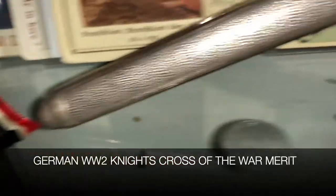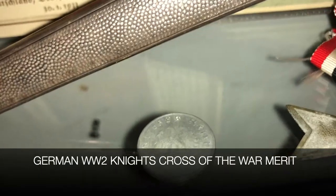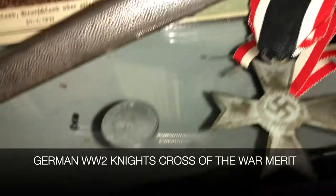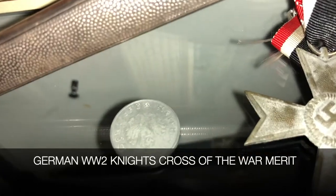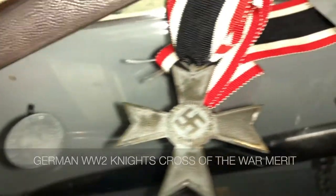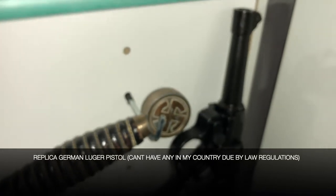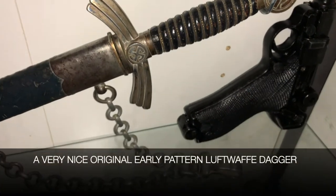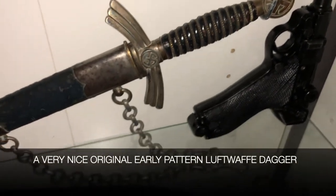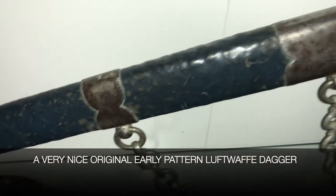A little more detail about the knife: it is a Luftwaffe dagger. The Luftwaffe is the German Air Force from World War II, and it was commanded by Hermann Göring, who was a World War I ace with somewhere in the neighborhood of 22 kills. He was in charge of the Luftwaffe, and this dagger was issued to officers and high-ranking NCOs. This is actually what's referred to as the second model dagger.